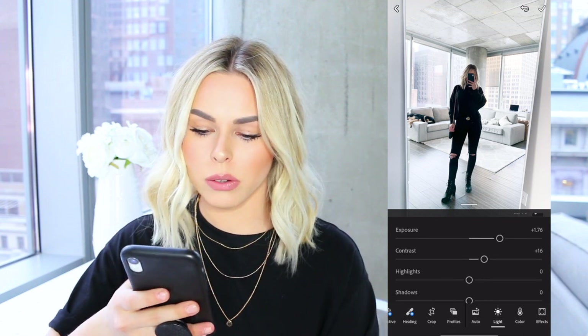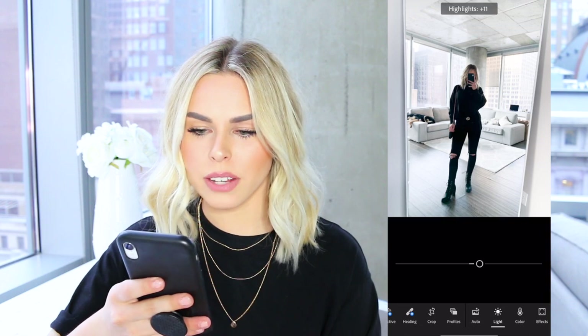Next, I go to highlights and I like to bump that up to about 10. I don't like to go super overboard — if you go way too high it almost washes out your picture. So I don't put highlights too high; I'll leave that at about 10.